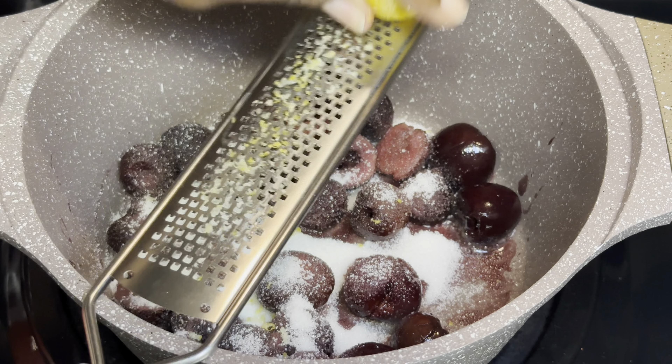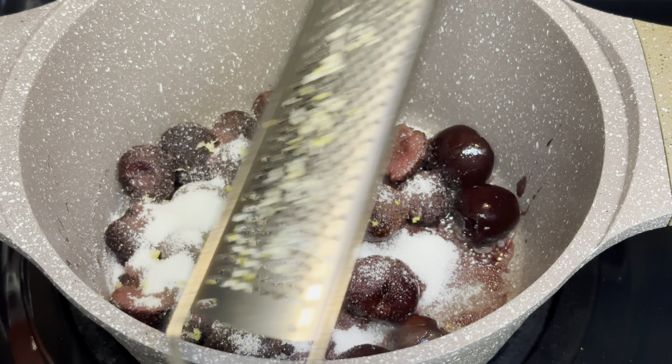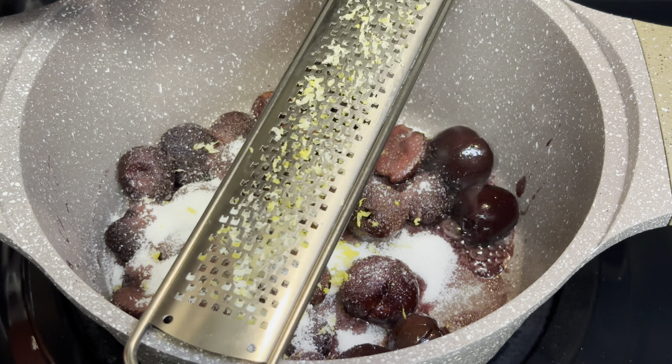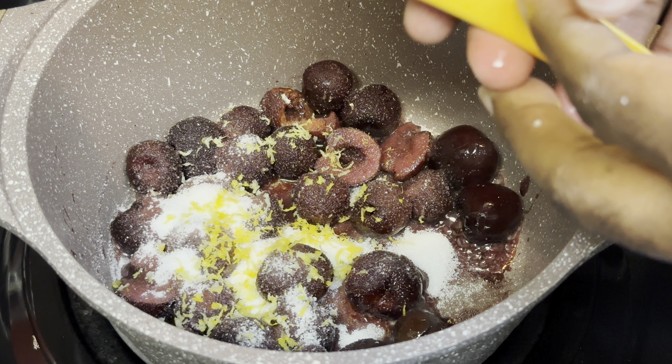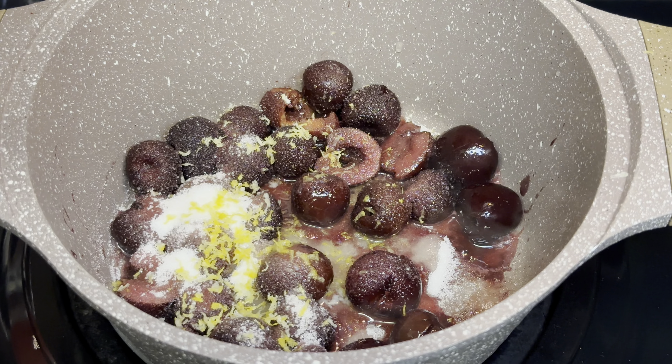I'm going to go ahead and zest this lemon — this is about half a lemon. I didn't want the lemon to be too strong or prominent, so I went with about half a lemon, and then I'm going to go in with about half the juice of the lemon as well.